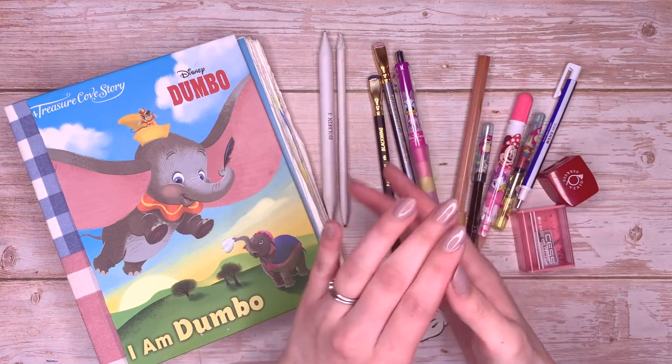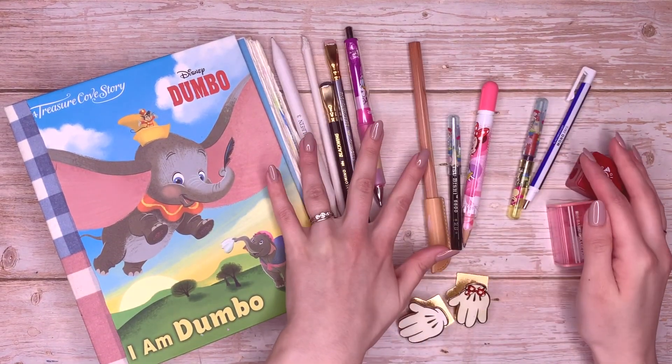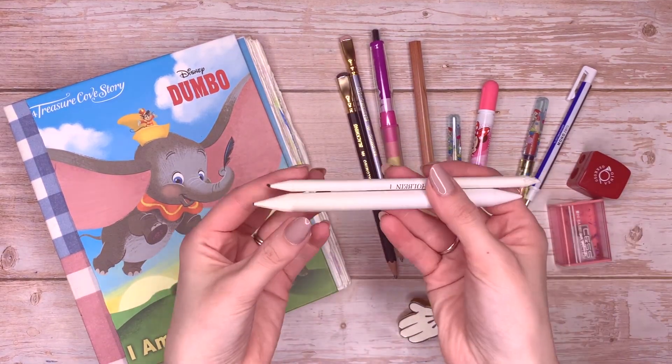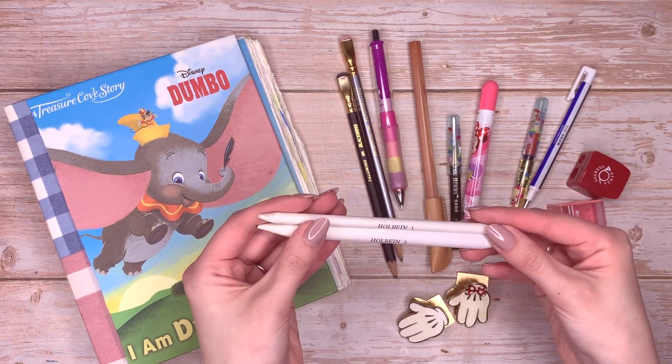Hello everybody, how are you all doing today? I am doing very well, thank you. My name is Jodie Dakin, and in today's video I am going to be using only pencil — I'm only going to be doing pencil drawings today.